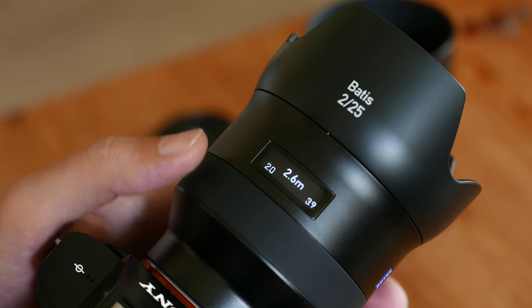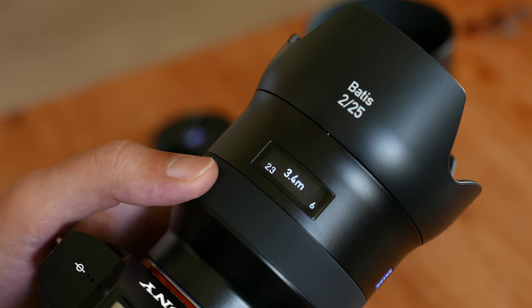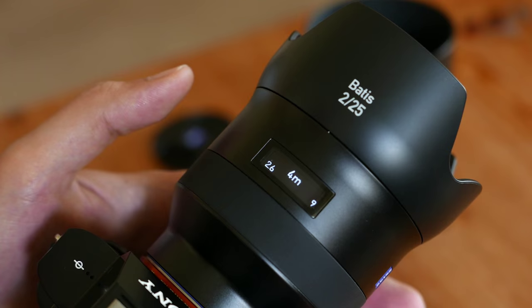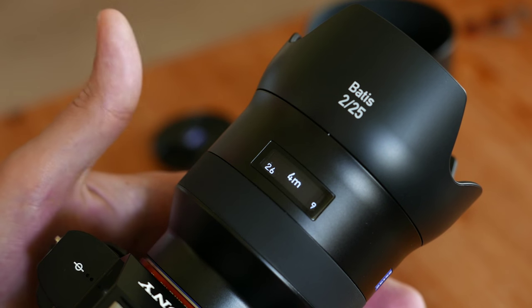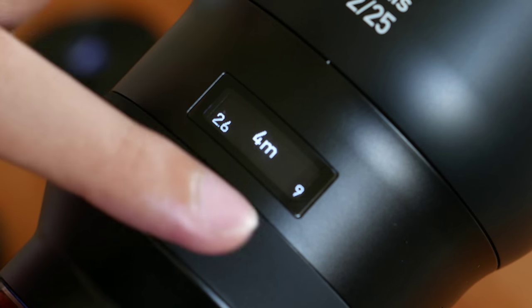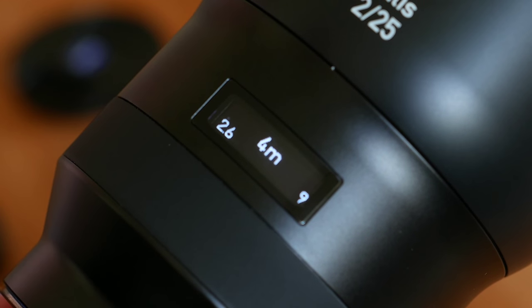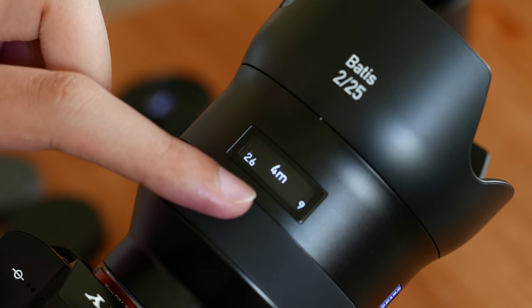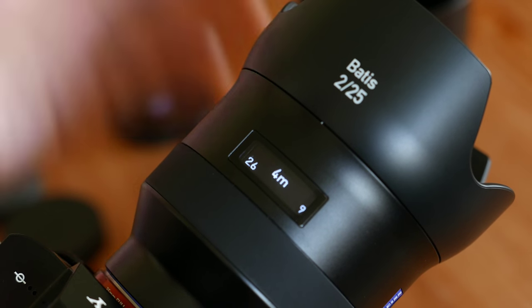Let's see a practical example. I'm going to set my focusing distance at 4 meters. As you can see, I have an f4 aperture right now. Basically the lens is telling me that between 2.6 and 9 meters, everything is in focus — that's my depth of field. And at the center, 4 meters, that's my precise focusing distance.